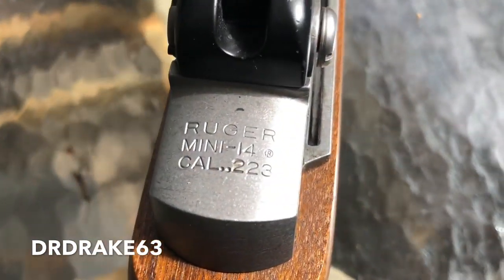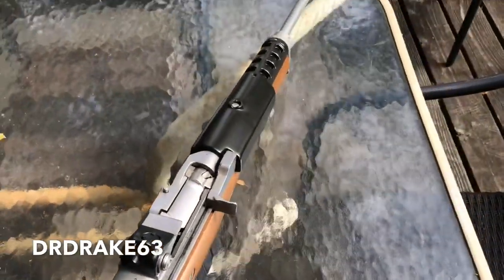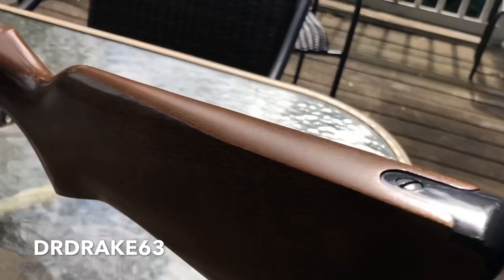This particular one is vintage 1995. It is able to handle .556 — let there be no controversy about that. Ruger will tell you that. Beautiful firearm, wooden stock and steel.